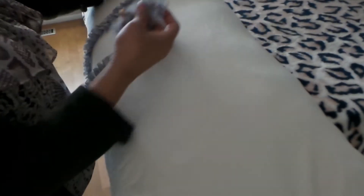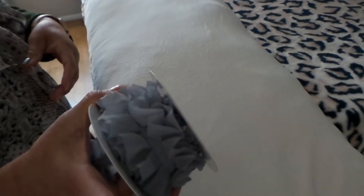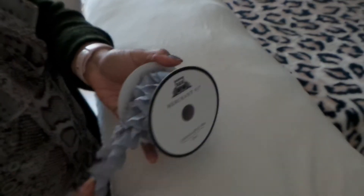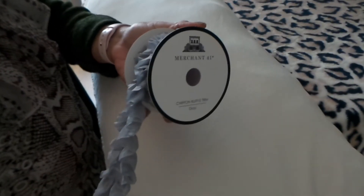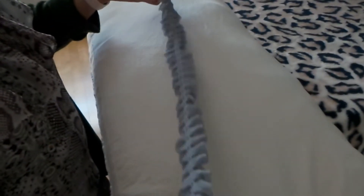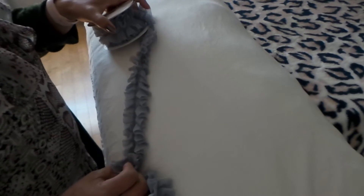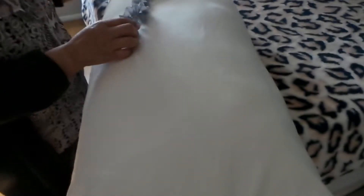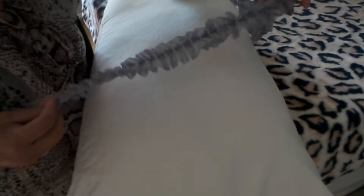You measure it and you can get these at arts and craft stores like Hobby Lobby, Michaels, or even Joann's. It depends on what pattern you want. I chose this gray one, and I also have another option, but I'm going to go with the gray frills fabric.